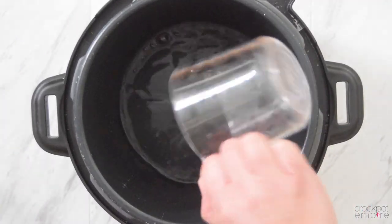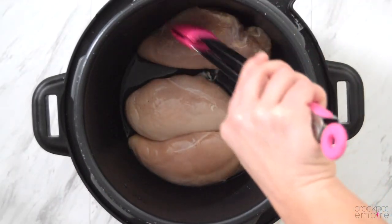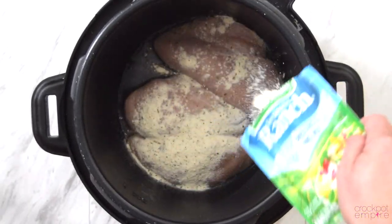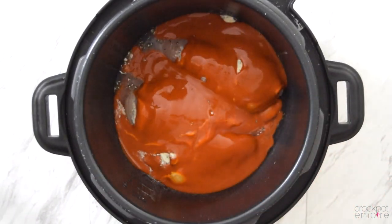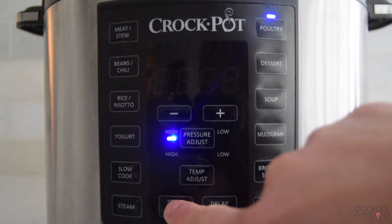For the shredded buffalo chicken, we're going to need a half a cup of water and of course chicken. And then we're just going to sprinkle a packet of Hidden Valley Ranch right on top of our chicken. And here comes our star of the show — the wing sauce of course. Turn your valve to the sealing position, press the poultry button, and start.